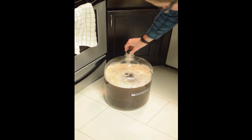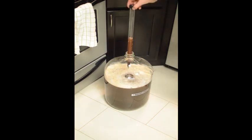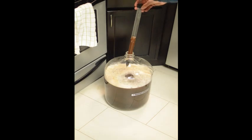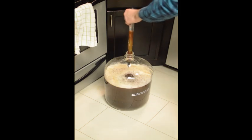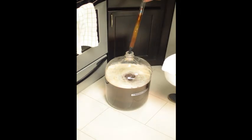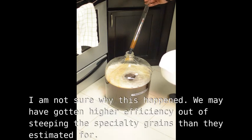Here you can see me using my thief to do a hydrometer reading. You just push the thief into the beer and it'll fill up as much as it can, then you pull it out — the valve on the bottom shuts and it keeps the beer in. Then you drop the hydrometer in and do a reading. If you watch the subsequent video where I keg this batch, I'll show you a better description of how to do the reading.